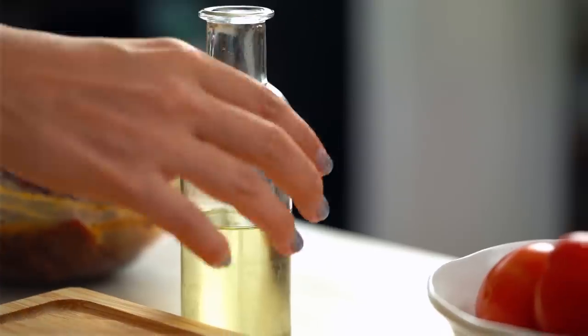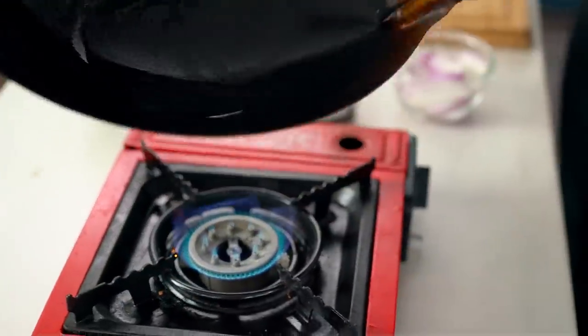The other secret to keeping your beef really super tender is you want punchy, really high heat. I want to see this wok smoking before I put any oil in there. If you're using a large non-stick frying pan or a cast iron skillet, that's good too — just get it hot. A little bit of oil, swirl that around in the pan, and now the beef goes in.